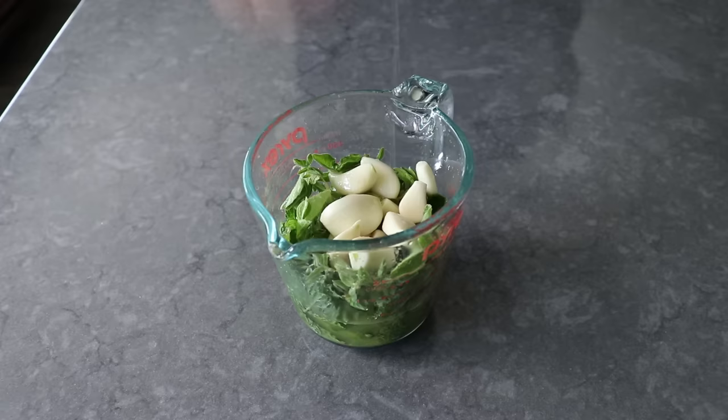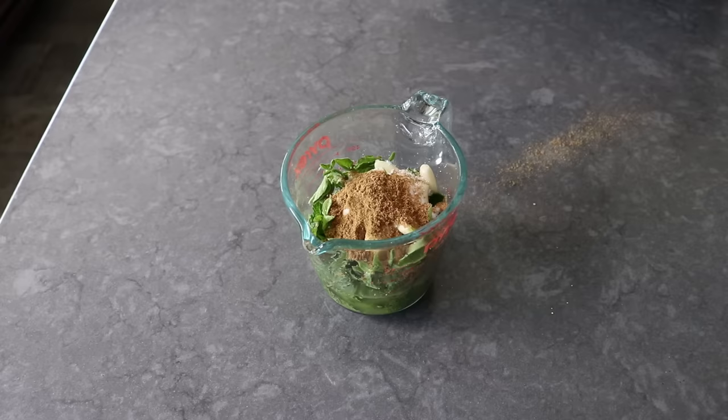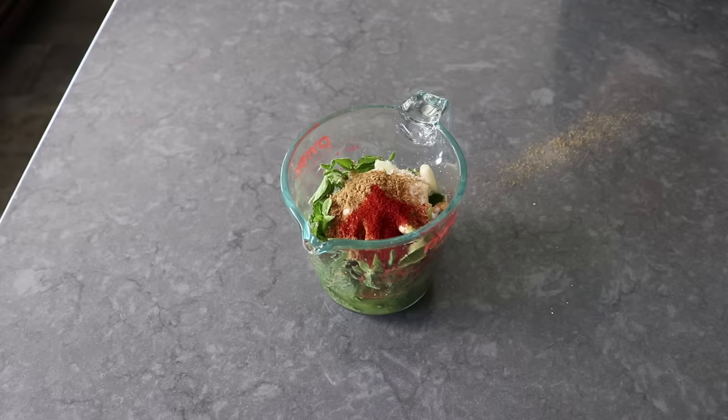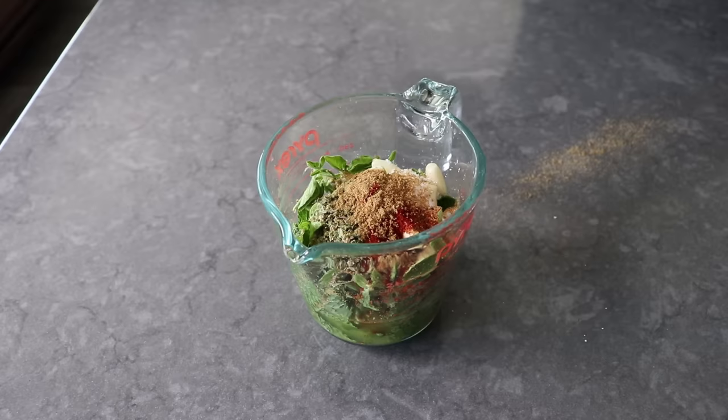We'll go ahead and season this up with some freshly ground black pepper and a lot of salt, since we're going to marinate a lot of meat. We'll also do some cumin. I continued on with some smoked paprika, plus some dry oregano. Then I did add one more pinch of cumin, since I thought that spill was the universe telling me I needed a little more. Always be on the lookout for signs and omens. And then I finished up with some olive oil, as well as a little touch of cayenne.